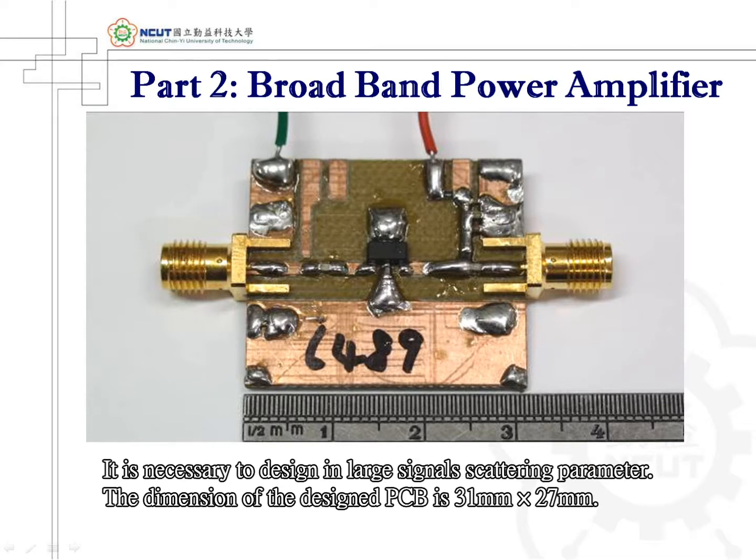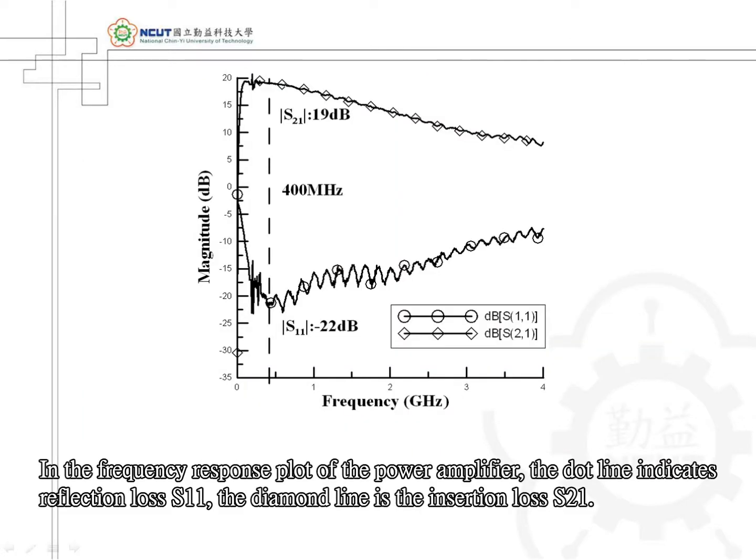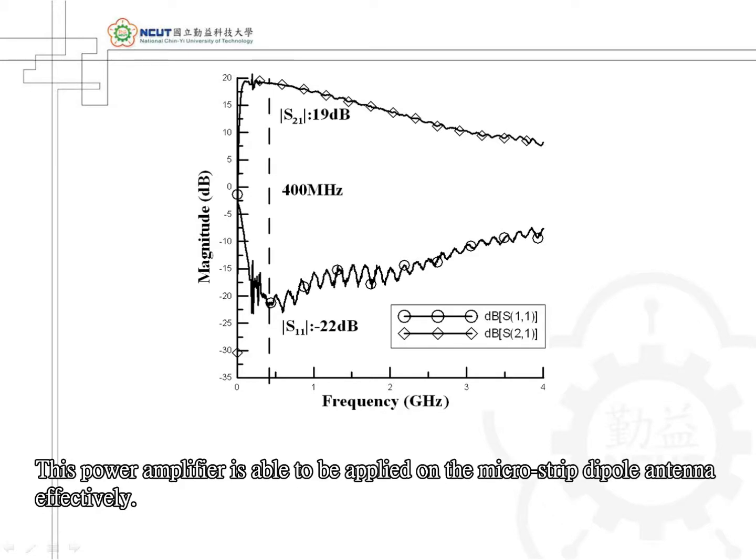The power amplifier amplifies the small signal measured by the micro-strip antenna, and it is necessary to design it using large signal scattering parameters. The PCB dimensions are 31 mm by 27 mm. In the frequency response plot, the dot line indicates reflection loss S11 and the diamond line is the insertion loss S21. At the center frequency of 850 MHz, S11 equals negative 22 dB and S21 equals 19 dB. This power amplifier can be effectively applied to the micro-strip antenna.